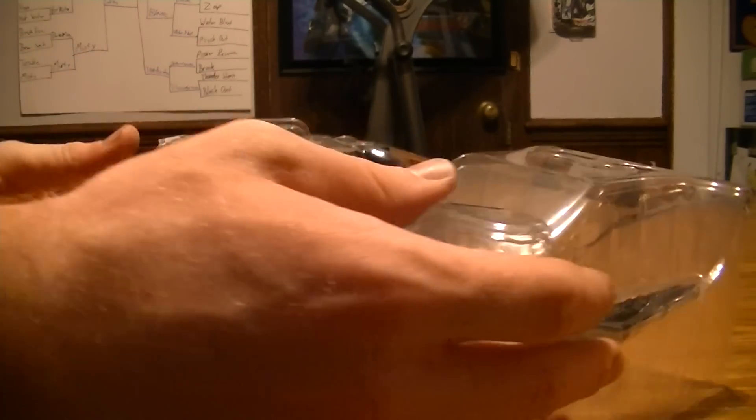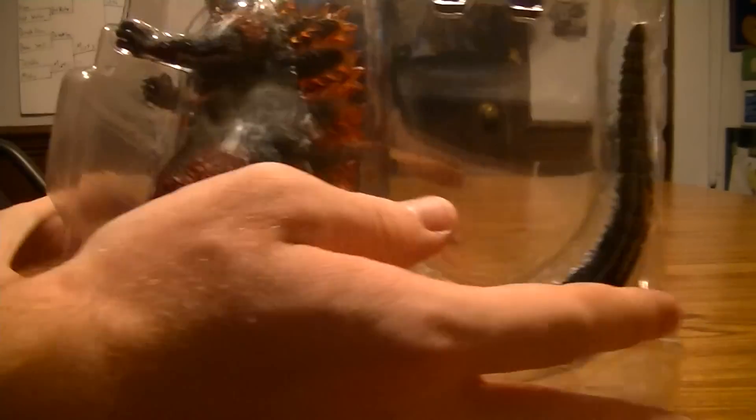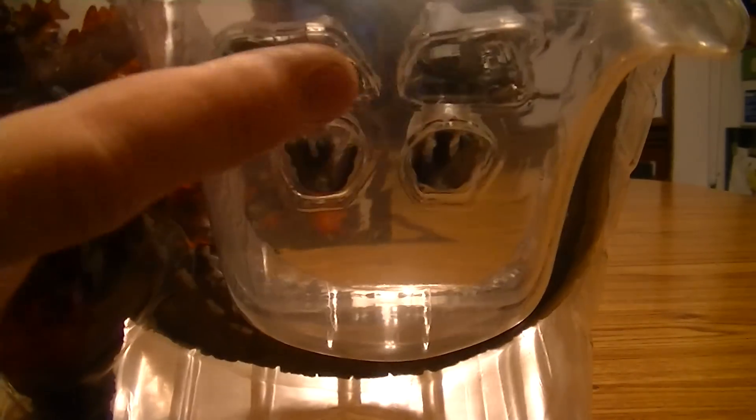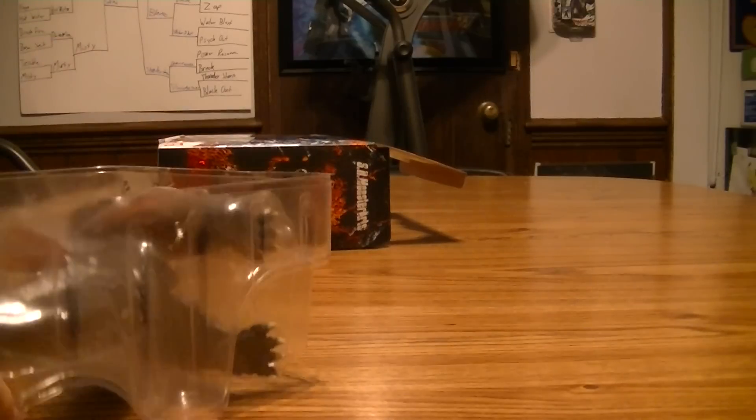Oh boy, okay. We can see Godzilla. It comes with two pairs of hands and the little Maser tanks. That's taped in there.